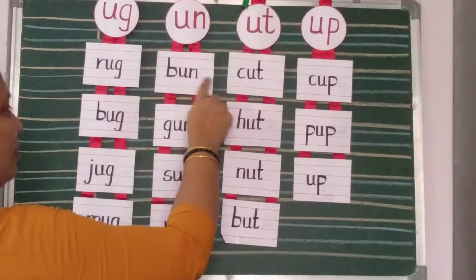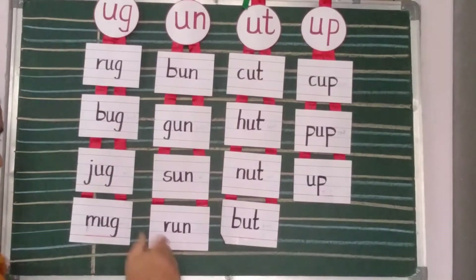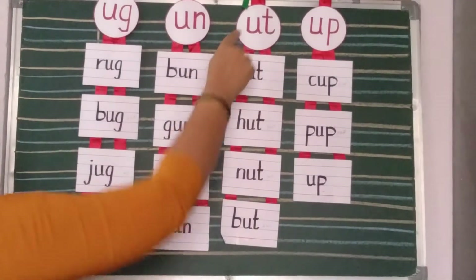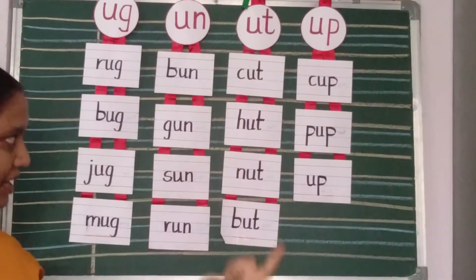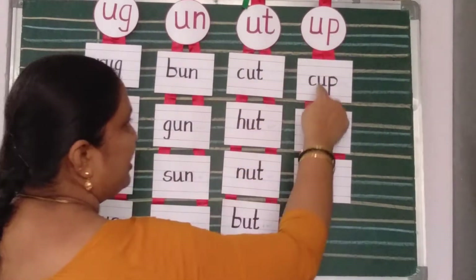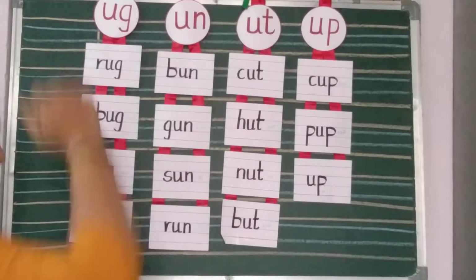UN words: bun, gun, sun and run. UT words: cut, hut, nut, but. UP words: cup, pup and up.